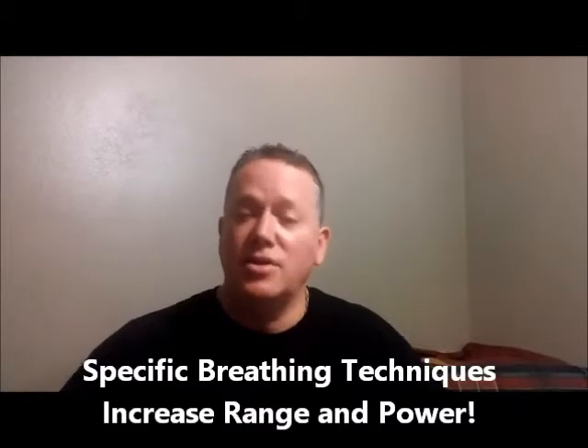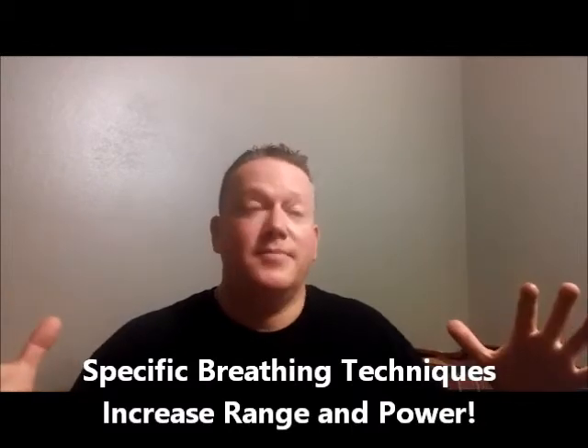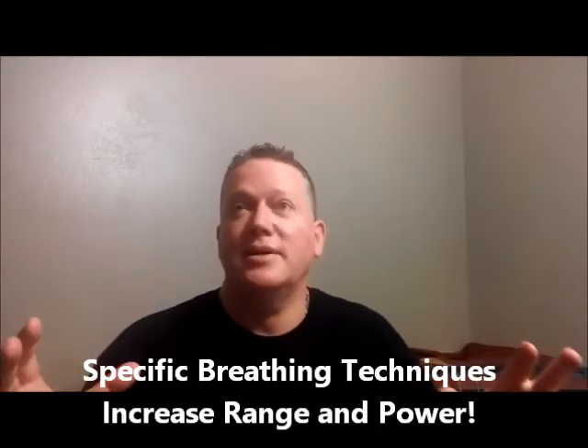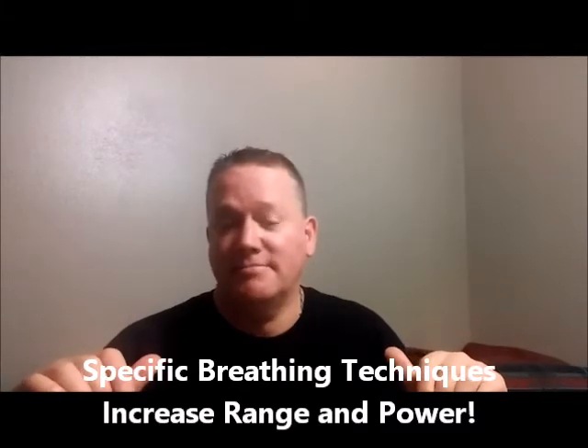Kurt Thompson, trumpet player, brass player — I know this is really going to work for you. It's just an amazing collection of techniques that I've taught, plus some new ones, and they're out-of-the-box techniques. Most of them you haven't heard about unless you know somebody that studied with me. I'll see you next time.